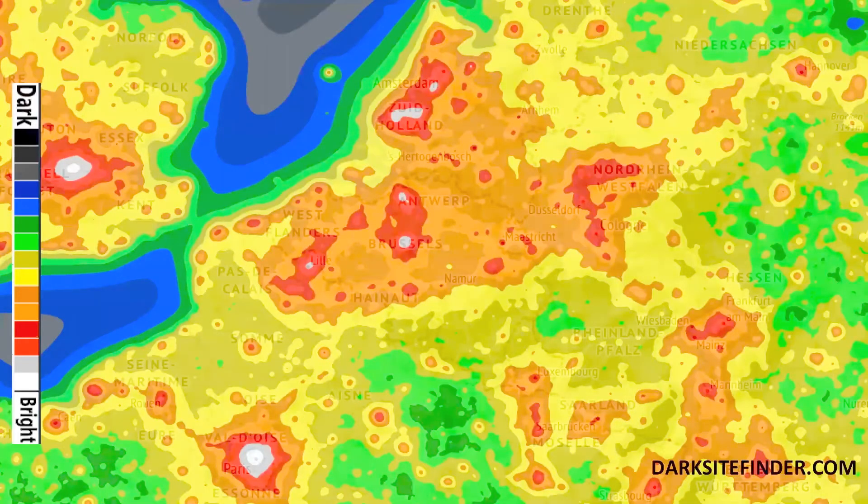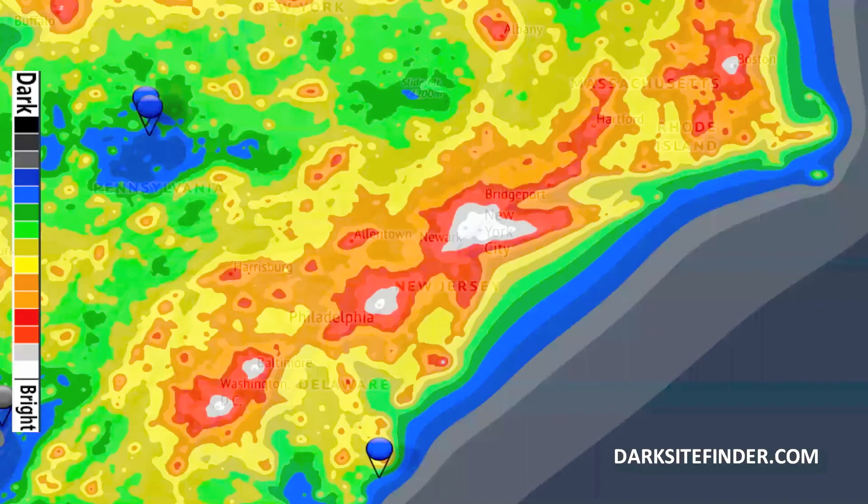Here we see parts of Europe with London, Paris, Brussels, and Amsterdam, and here's another view of the US East Coast from Boston, New York City, Philadelphia, down to Washington DC. Color coding ranges from very bright sky in white — meaning you can virtually read a newspaper outside at night — to very dark blue and black. You find these ideal conditions on the ocean, in some parts of the Alps, in the Rocky Mountains, or in the deserts.